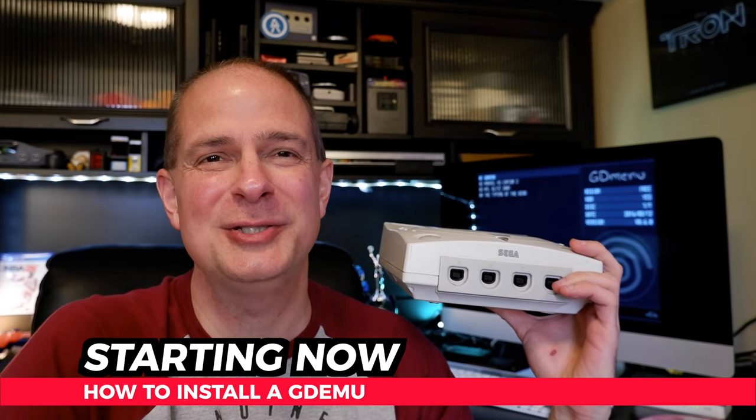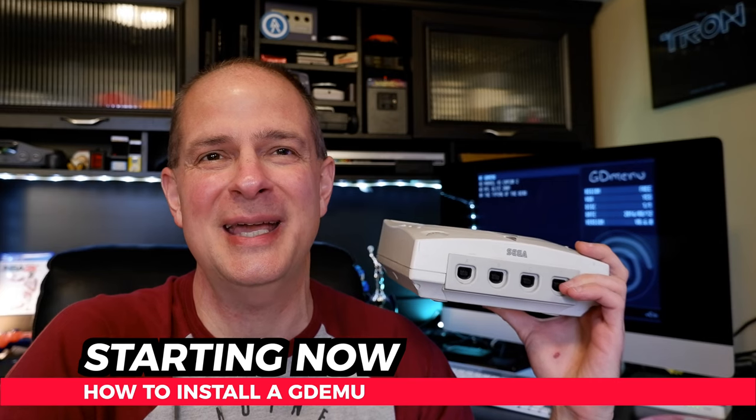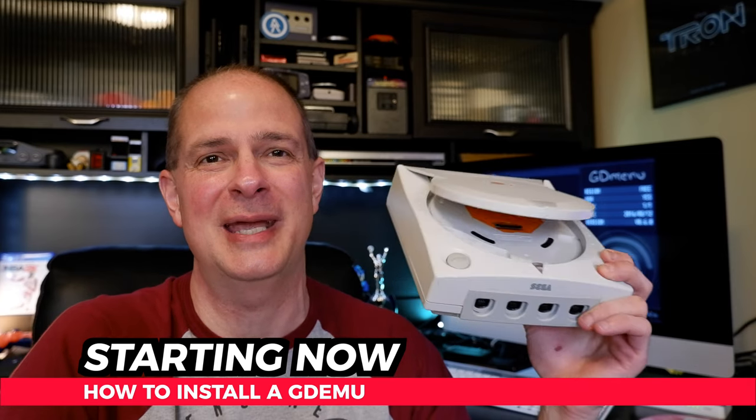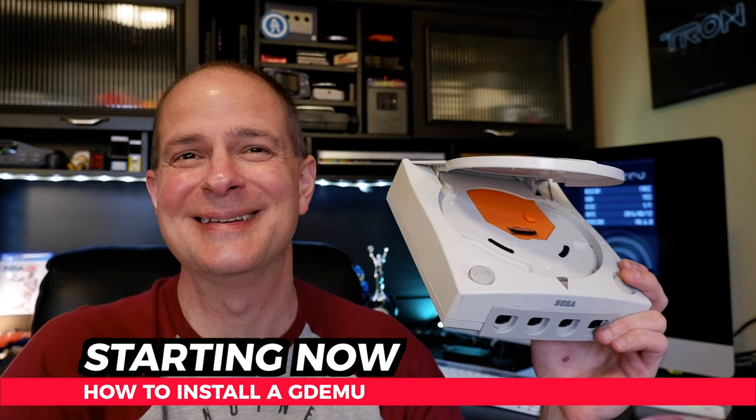If you've been looking for the perfect video to teach you how to install the GDEMU Optical Drive Emulator in your Sega Dreamcast without glossing over the important steps, you've found it. I'll show you everything it takes to install a GDEMU in your own Dreamcast, just like this one. And it all starts right now.